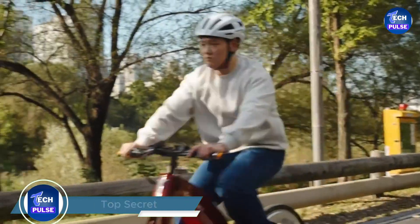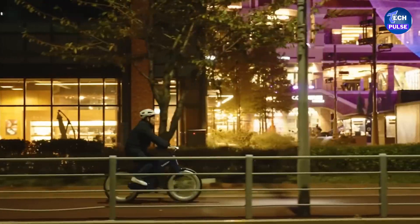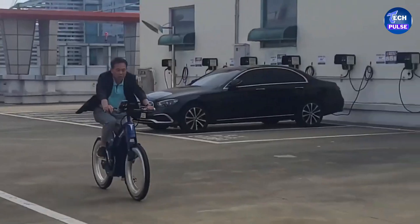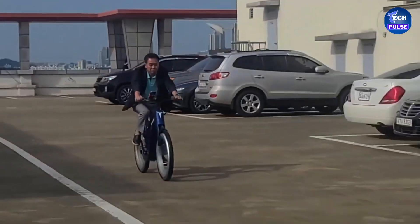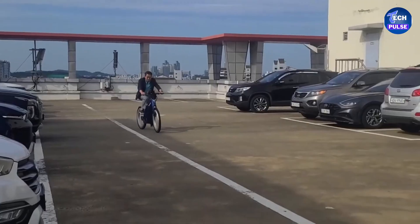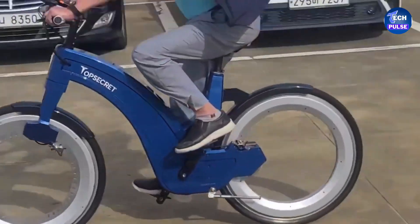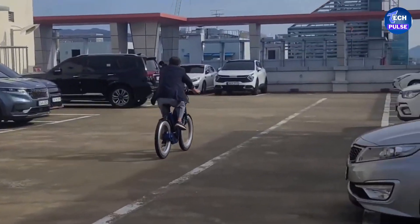Introducing the Top Secret bike — a standout in the world of electric bikes known for its high-performance features. This bike is powered by a robust 750W electric motor, more powerful than many competitors. Equipped with a 20Ah battery, the Top Secret offers up to 130 kilometers of comfortable riding in pedal-assist mode. Despite its powerful performance, the bike weighs just 26 kilograms, making it surprisingly lightweight for its size.